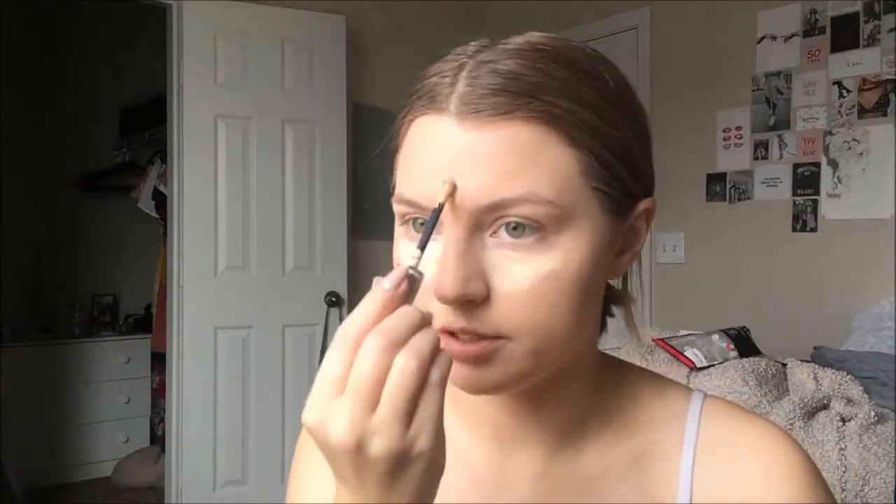Going in with concealer — this is the Revlon Candid. It doesn't have crazy coverage but it has enough for an average under eye. I'll put some under my eyes and then go in on the very inner part with the Elf Camo Concealer. It's been my routine and it's been working really well. The Camo Concealer is super drying, which is why I don't like using it everywhere all the time.